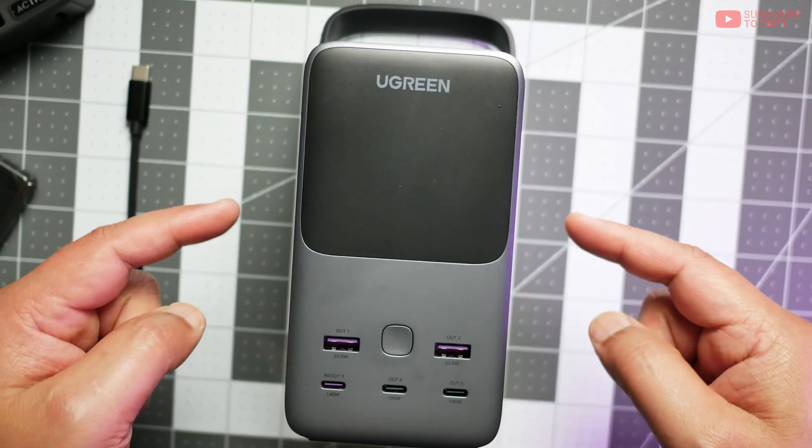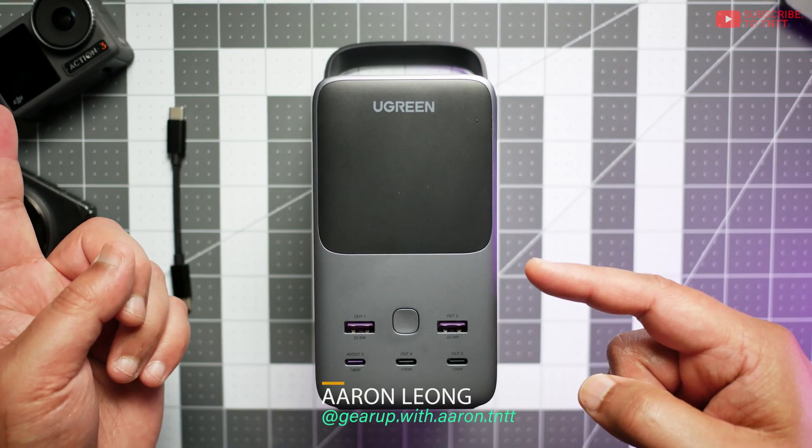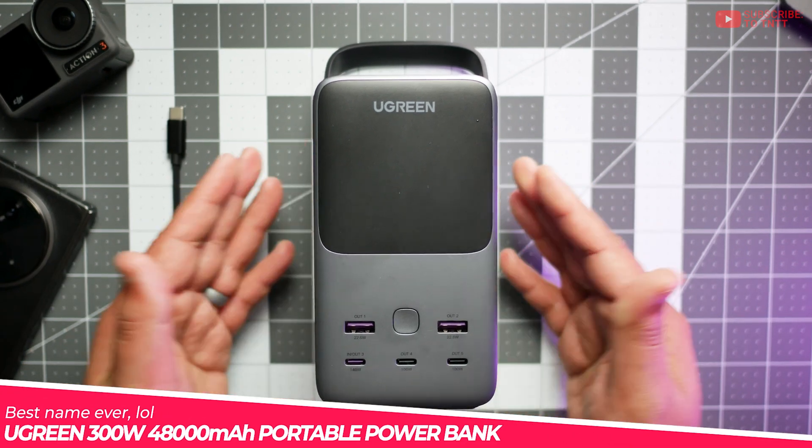Just to clarify things a little bit, this Ugreen doesn't have a product name per se, so if you're going outside to buy this or recommending it to someone, it's officially called the Ugreen 300W 48,000mAh portable charger.